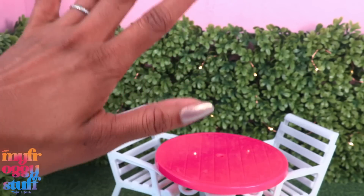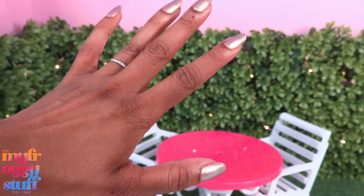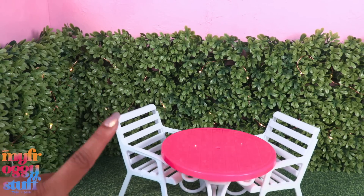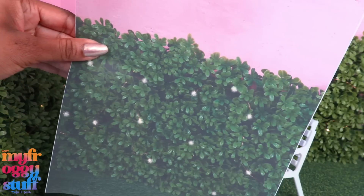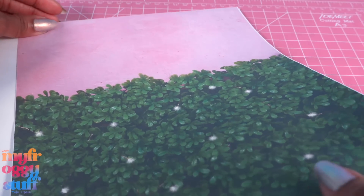What's up doll collectors, hobbyists, and besties! I'm Toya, an adult doll collector, welcome to my miniverse. This is our Barbie the Movie inspired backyard we made in a previous video, and I was thinking this could be an easy printable backdrop — so I took a picture and printed it out, then glued it to poster board or foam board.